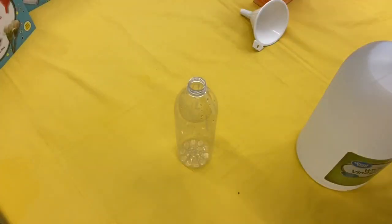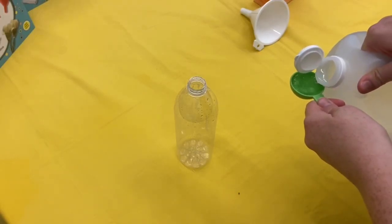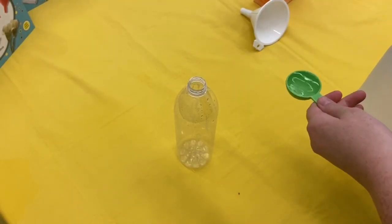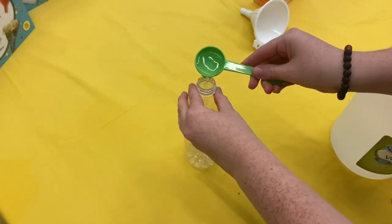First, you will measure one tablespoon of white vinegar. You'll pour this tablespoon of white vinegar into your empty water bottle.